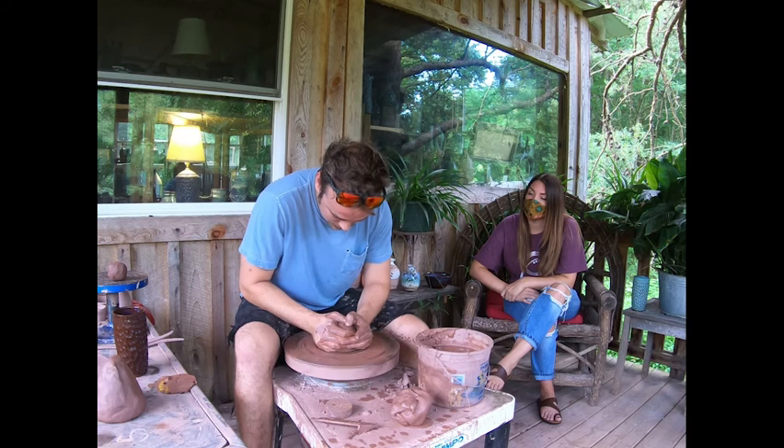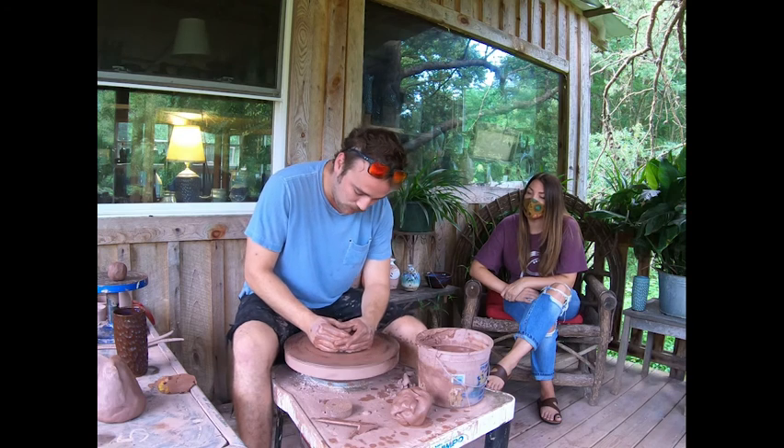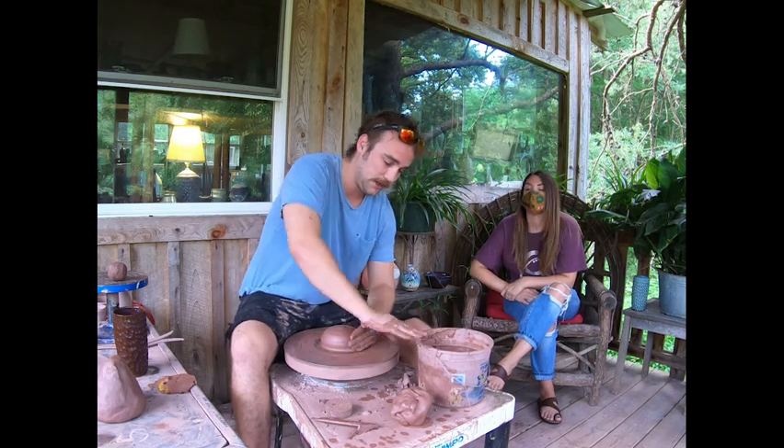Juice glasses, coffee mugs, cereal bowls, cooking ware. And to do all that and be able to sell it at an affordable price, I have to do it pretty quickly.